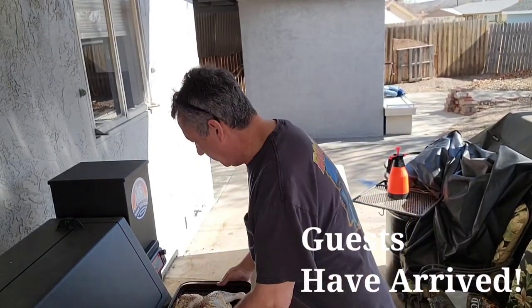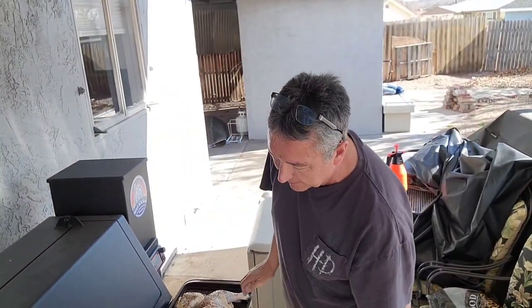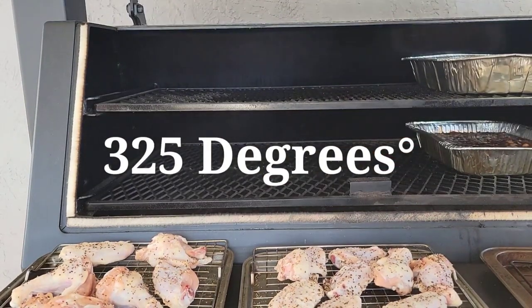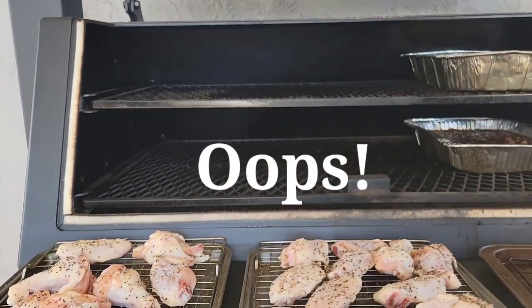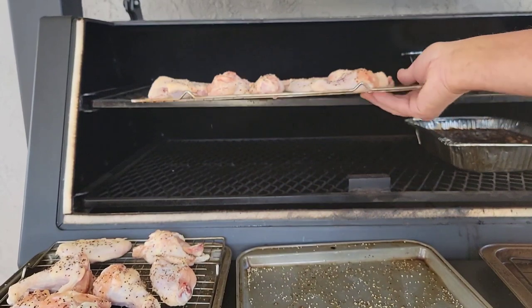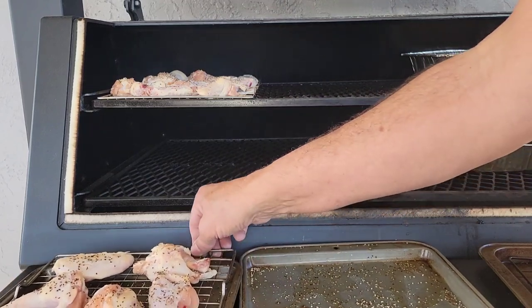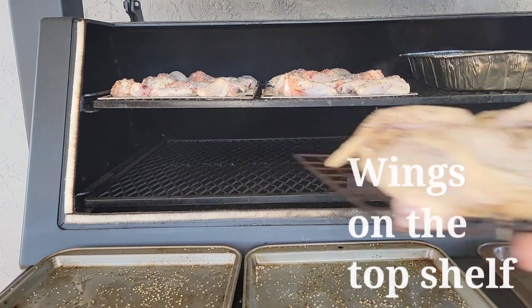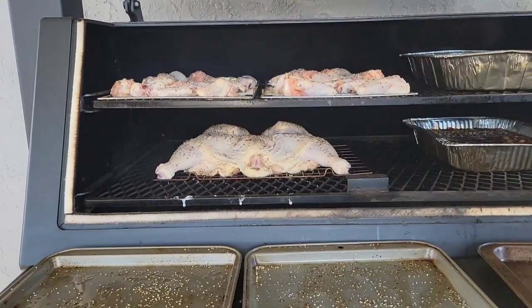A little pregame nachos, cheese dip, beans — the Super Bowl crowd is here. Here's the Man Kitchen spatchcock chicken going on, and a couple trays of wings at 325°F. We got the chicken up top and the wings and the spatchcock down below.